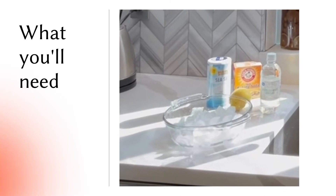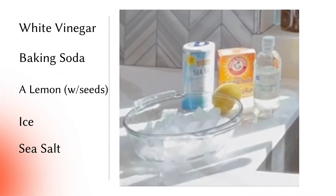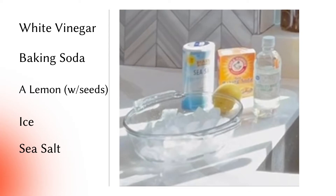So here's what we're going to need. You're going to need some distilled white vinegar, some sea salt, a bowl of ice, some baking soda, and a lemon. That's all you need.